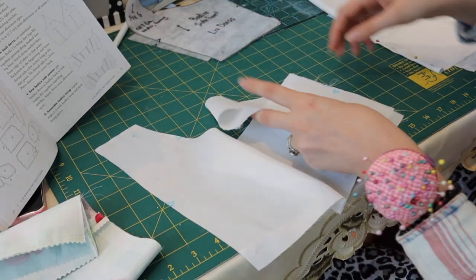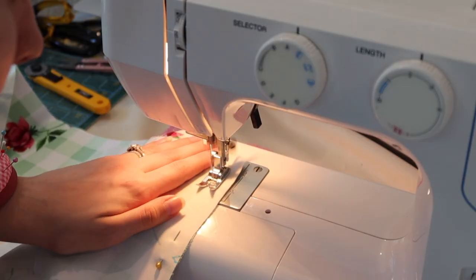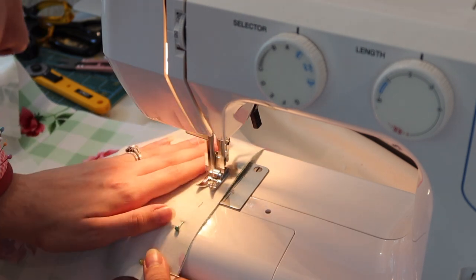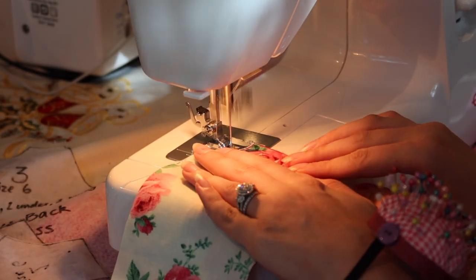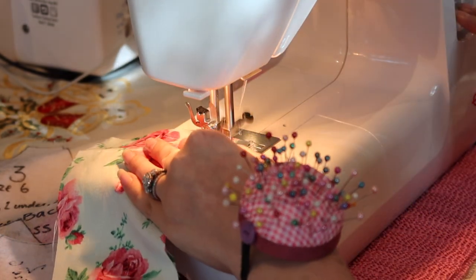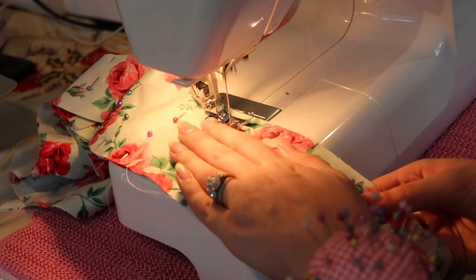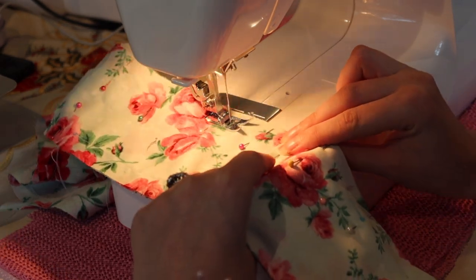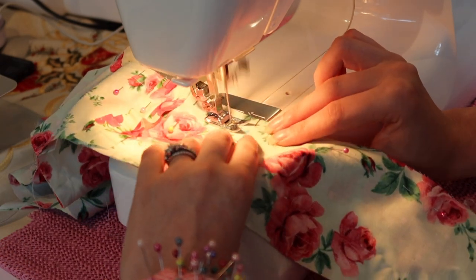The bottom of the bodice came together super quick and easy — it's probably the simplest part of the pattern. The pattern starts getting complicated when it comes to the straps. I followed the instructions which are super detailed and have really good illustrations, so you can sort of figure it out as you go. Sometimes I had to read the instructions two or three times out loud just to comprehend them, but the best thing about Charm Patterns is how descriptive and how adjustable their sizing is. I went for the size six with the C cup bust.